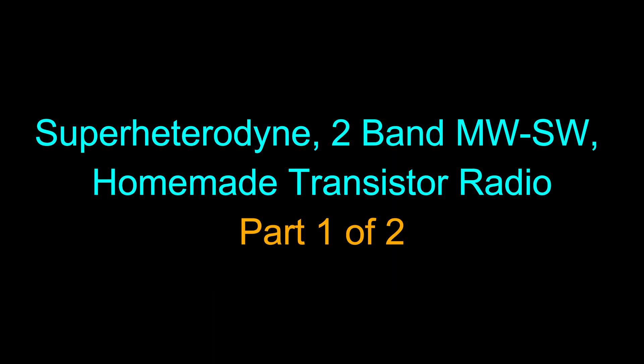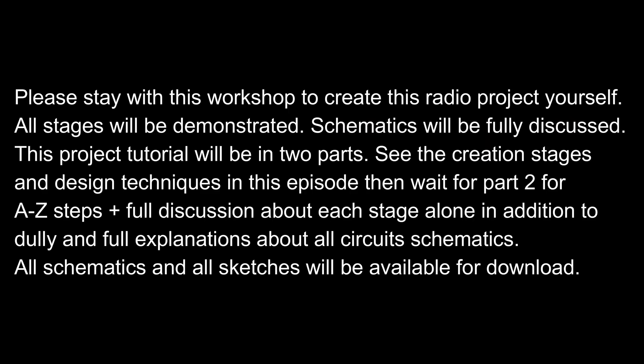SuperHerdine 2-Band Medium Wave Shortwave Homemade Transistor Radio. Please stay with this workshop to create this radio project yourself. All stages will be demonstrated and schematics will be fully discussed.